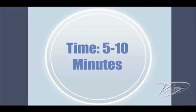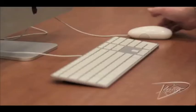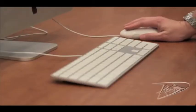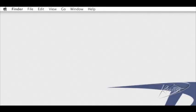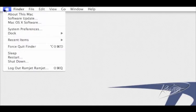Today we're going to upgrade the RAM in your Mac Mini. Before we begin, let's check the amount of RAM currently installed. You can check this by going to the top left corner of your screen. The first item under the Apple menu is About This Mac.